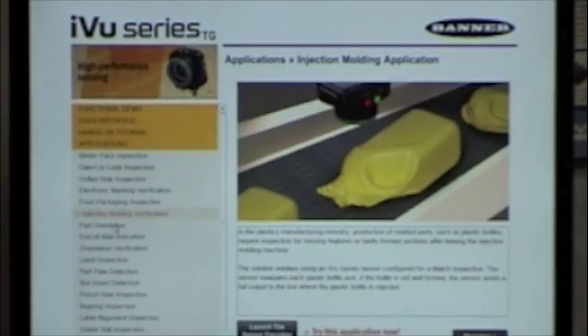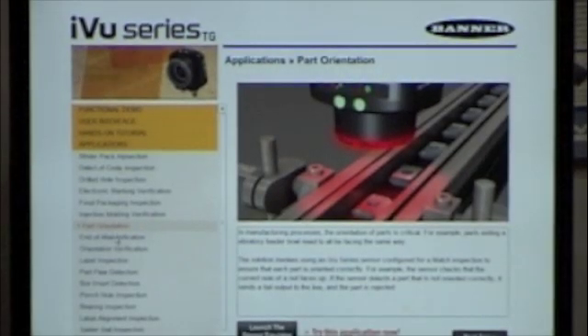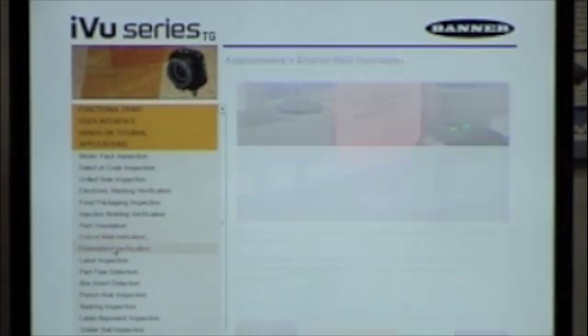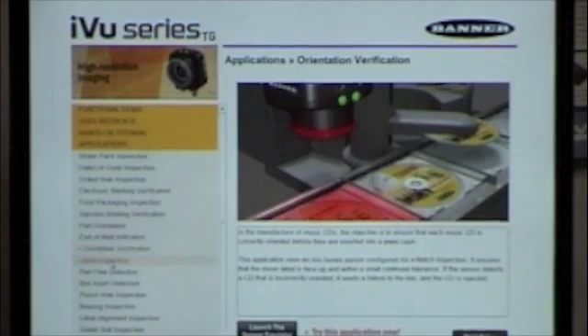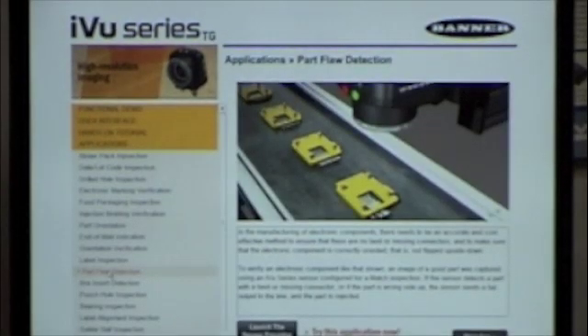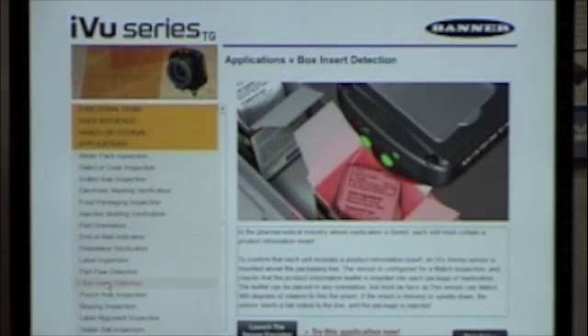Some injection molding inspection — for example, making sure a cap isn't missing from your bottle, and we have the speed to handle that. Part orientation coming out of a bowl feeder, verifying the part is in the right orientation before it reaches the rest of your assembly. We also do inspection for mail, orientation again, label inspections, and surface flaw inspections. There are a lot of examples in the software showing what you can and cannot do, and I hope you get a chance to explore it.